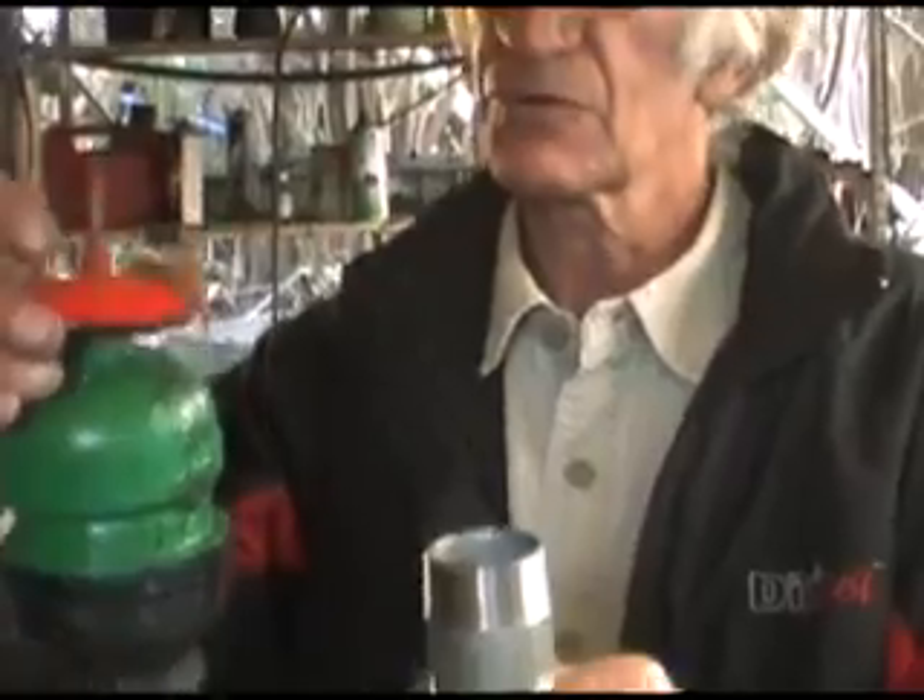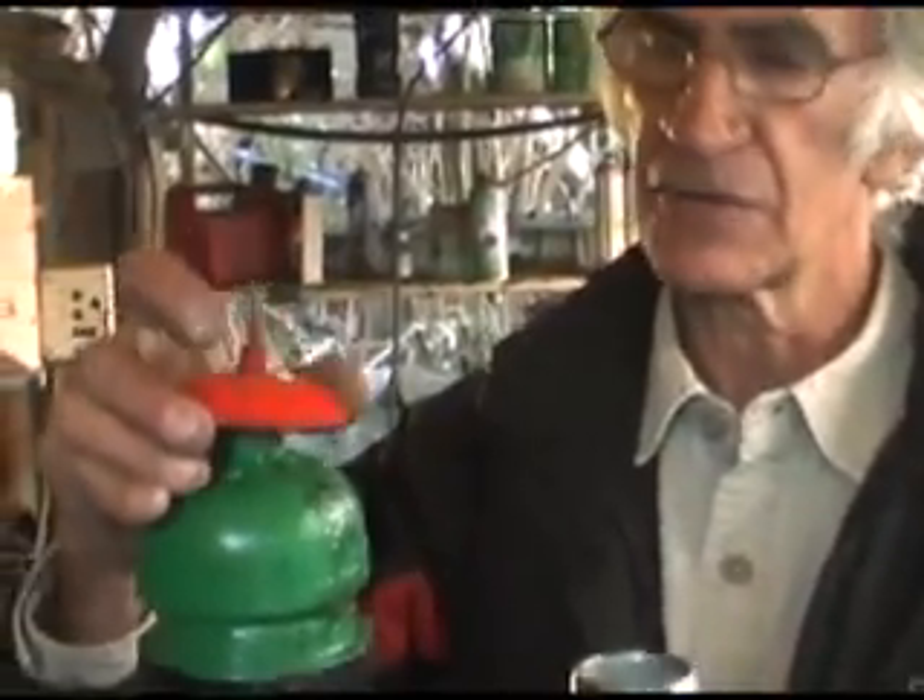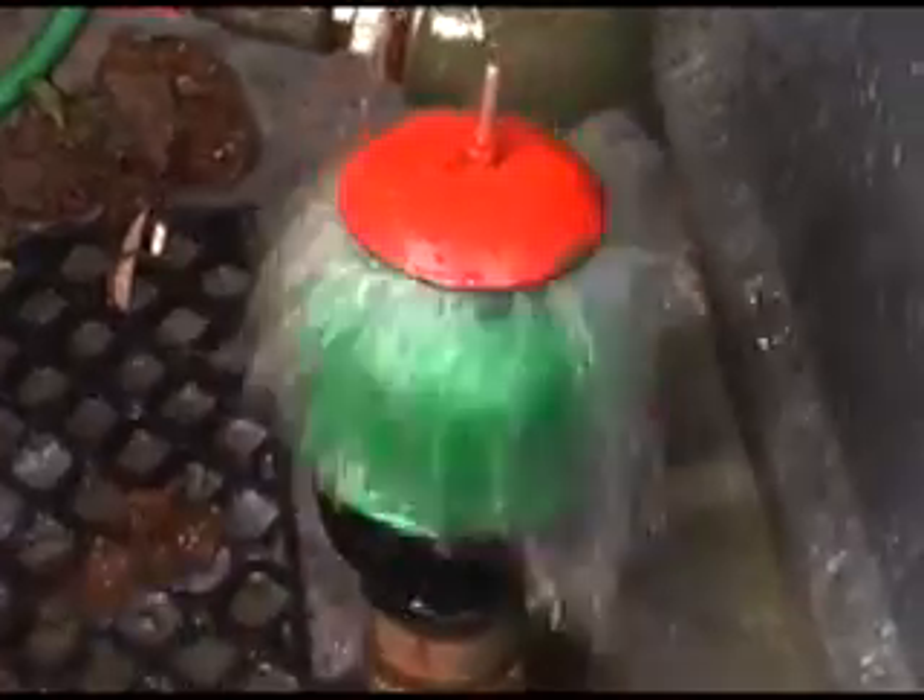It goes up and down, and that's what creates the water hammer that actually pumps the water. The rule of thumb is that for every one meter drop you get ten meters of vertical height pumped. Distance is no criteria as long as you're below the optimum height.